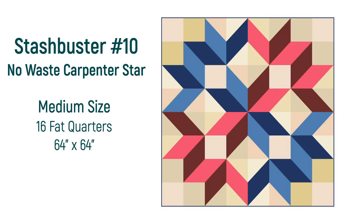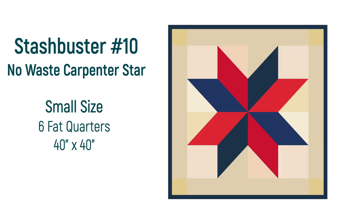Today we are taking it up a notch with half square triangles. Half square triangles can give you all sorts of beautiful results, depending how you lay them out. I am going to show you how to lay them out in a traditional carpenter star. This pattern comes in a small, medium and large version, and in this video we will be making the medium version.